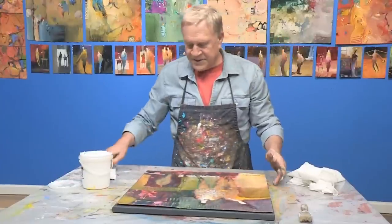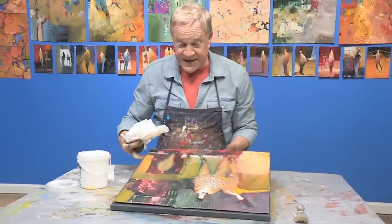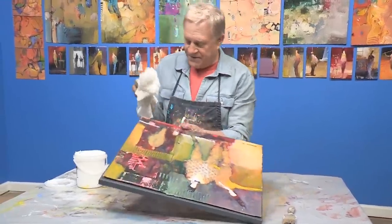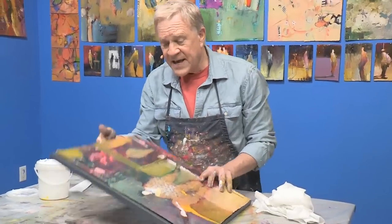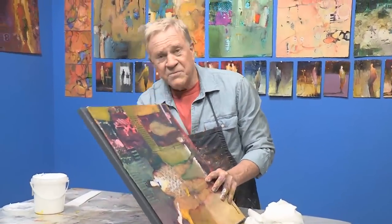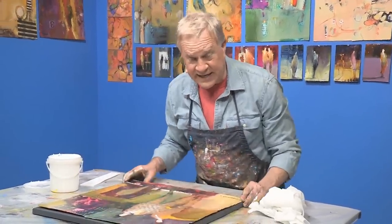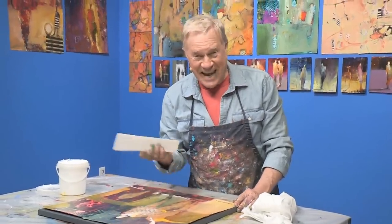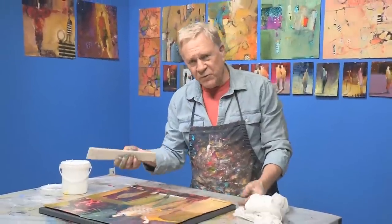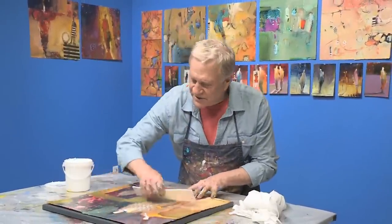I'll push it all out, and if there's any excess I'll just wipe it off on all four sides. If you have a canvas and it starts to push down and not resist, you can actually stack up a couple layers of magazines underneath it to keep it from pushing down. I like to stack up lots of layers of half-inch gator board or foam board as a temporary core. So now it's not going to go anywhere.